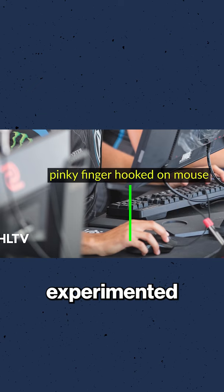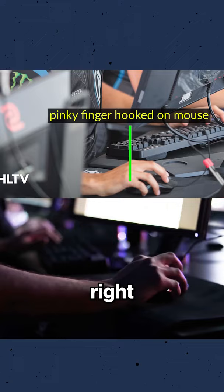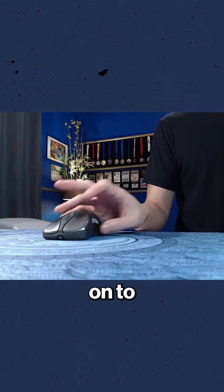As I experimented with this amount of rotation, I felt my pinky finger hooking onto the bottom right side of the mouse. If the mouse has a lower palm height, only the pinky may hook onto the mouse. But if the mouse has a high palm profile, the pinky and the bony palm area just below the pinky will also hook onto the mouse.